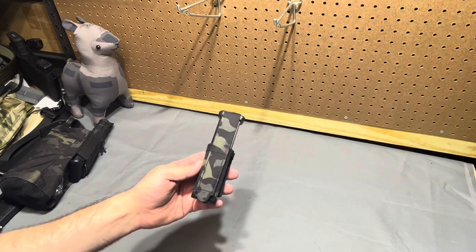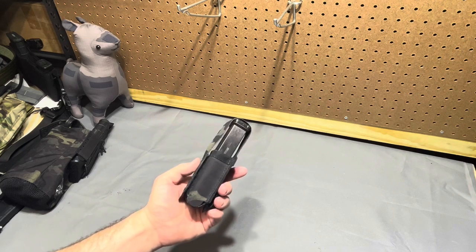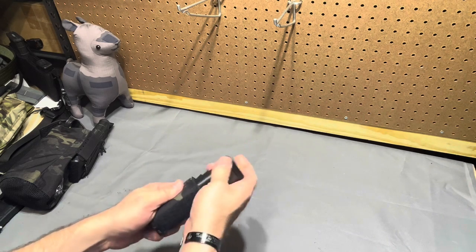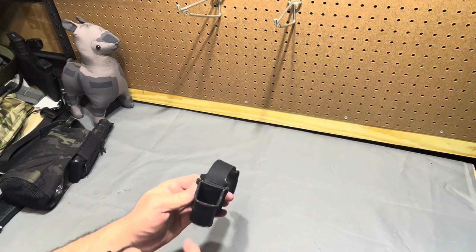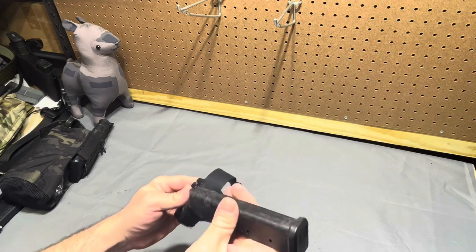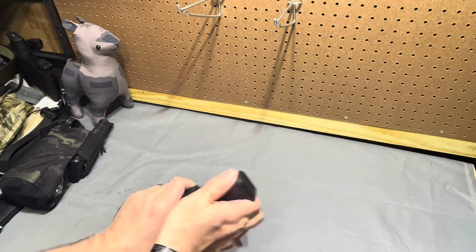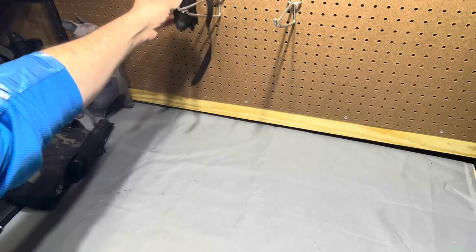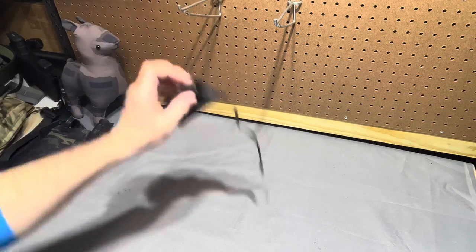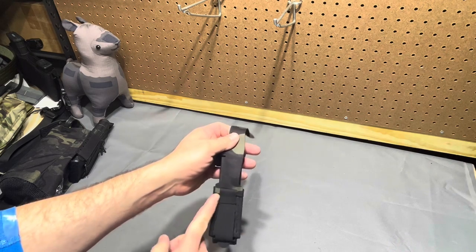Moving on to the Mars pouch - it's not a huge breakthrough for magazine pouches, pistol magazine pouches are all over the place. But what's neat is the Mars has a rare earth magnet in the back that would help retain a loaded Glock mag. I can feel it catching on my metal pegboard hook - there's definitely a magnet in there.